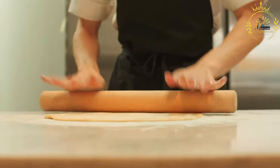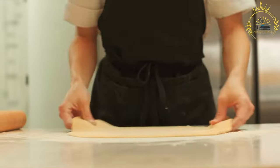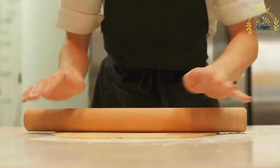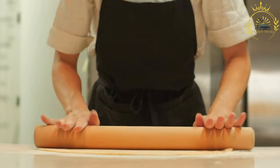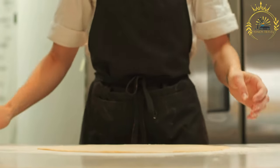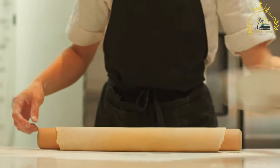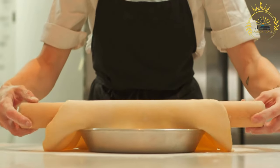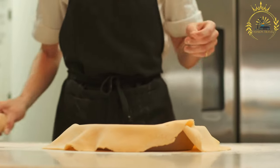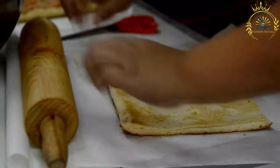Ingredients for the duff: 2 cups all-purpose flour, 1 cup granulated sugar, 2 teaspoons baking powder, 1 quarter teaspoon salt, 4 tablespoons cold cubed unsalted butter, 2 thirds cup milk, 1 teaspoon vanilla extract, and 1 half cup of your choice of fruit — e.g., pineapple chunks, guava, or grated coconut. For the sauce: 1 cup granulated sugar, 1 cup water, 1 quarter cup unsalted butter, and 1 teaspoon vanilla extract.